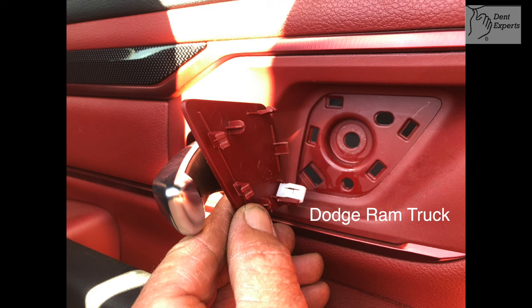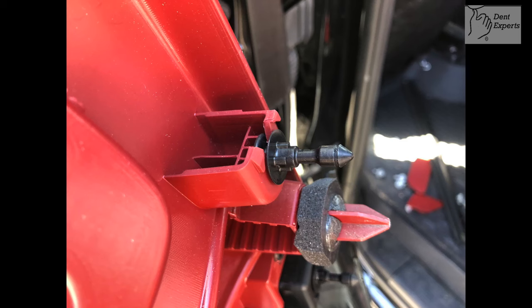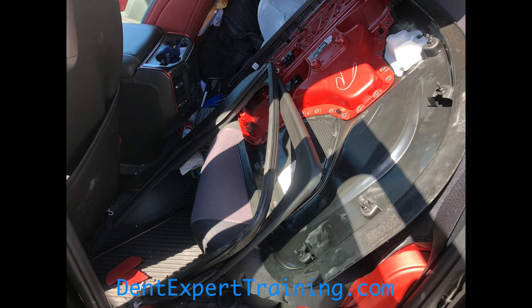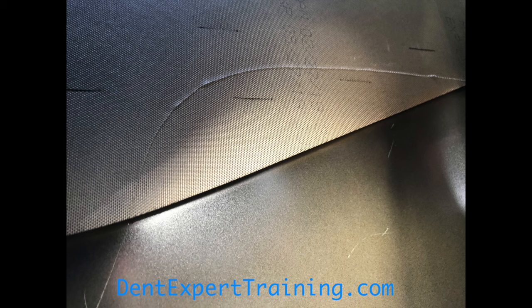I had to fix this deep crease on this Dodge Ram truck. Check out how the panel comes off. The clips were pretty tight — you've got to pull it pretty hard and get a tool behind each one. As I teach in my course, you take things apart to get through the obstacles.